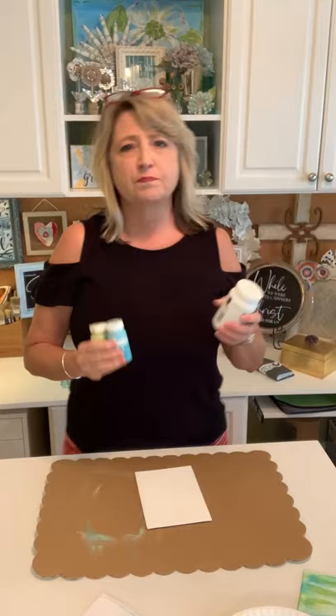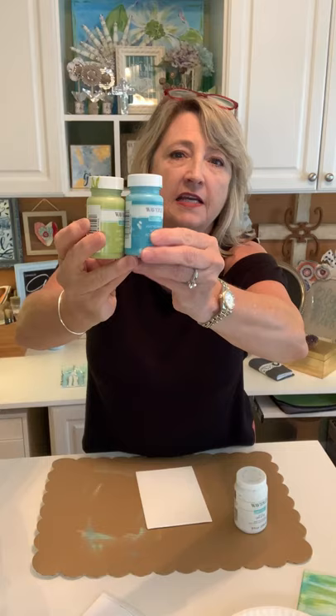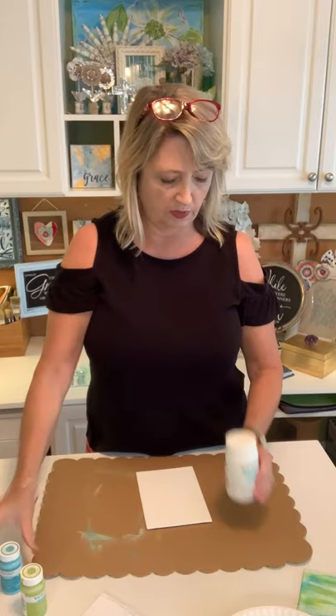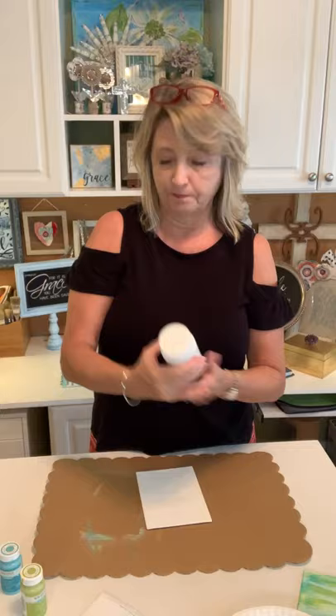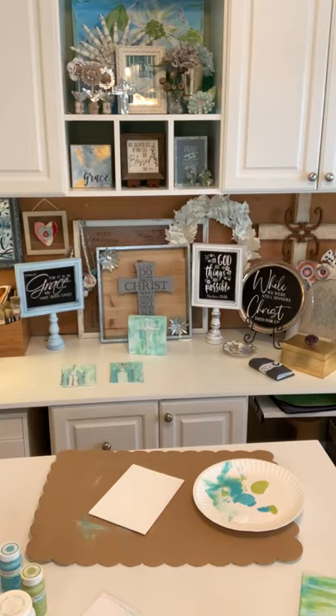The first thing you're going to do is decide what colors you want. I've decided on a combination of blue and green using Waverly brand acrylic paint from Walmart's craft section. I'm using a green called Scallion, a blue called Lagoon, and also white. These are no-prep acrylic paints.